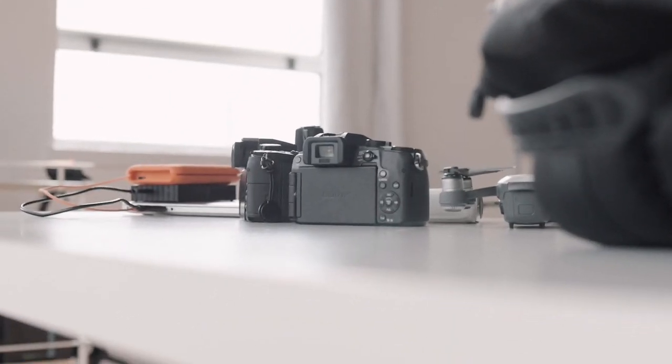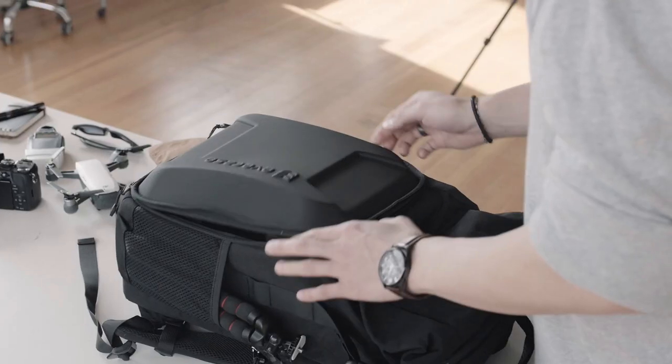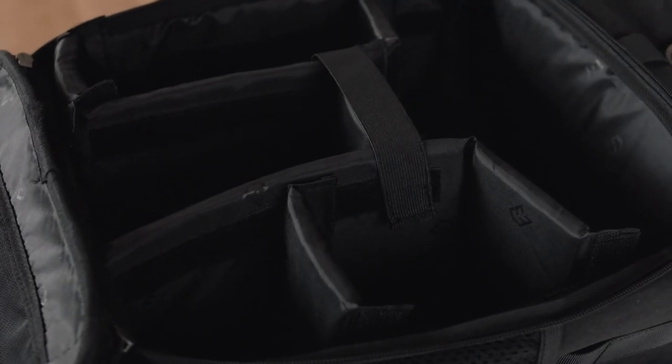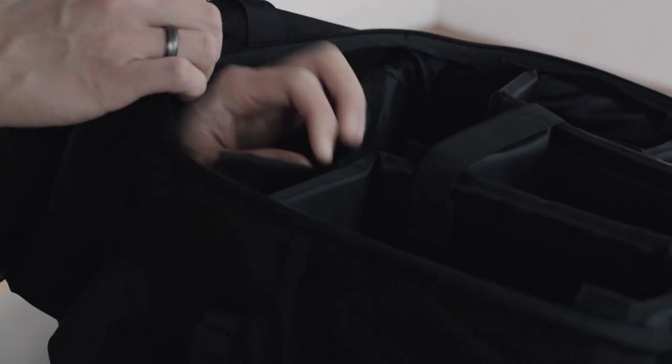No matter how good the bag looks, at the end of the day it's a bag, which means it has to hold stuff — and I'm happy to say this bag holds a lot. The design is really great. There's basically this main compartment, almost like a turtle shell, where you can fit your camera bodies, lenses, and whatnot. You can even access it from the top zipper pouch, which I think is really great.